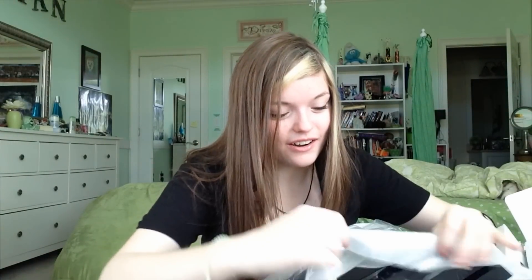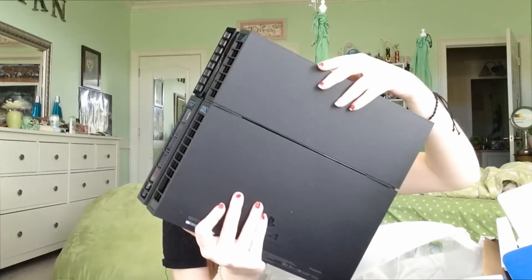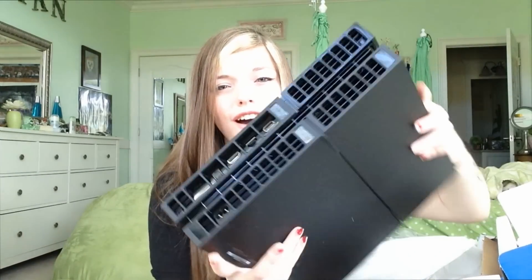I'm knocking things over. Here's the PlayStation! Guys, it's a PlayStation. I don't even need to rip that — I can just slide it on out. I can see my reflection on it. Ow, it just hit my nose. That's all right. Wow.